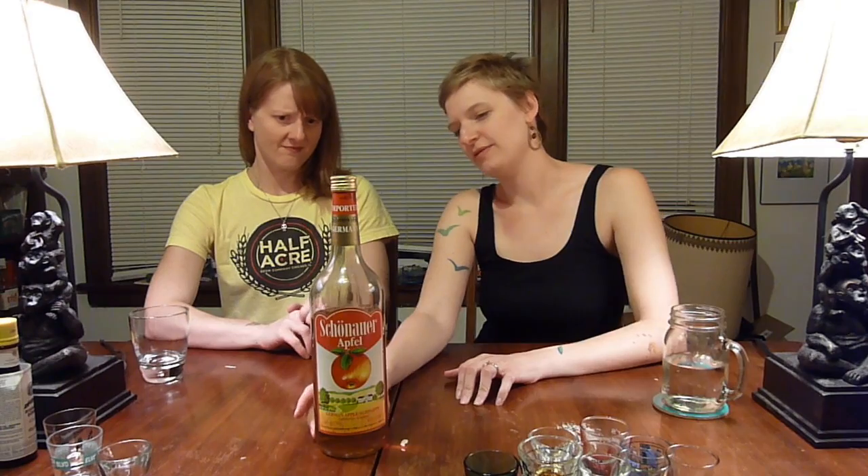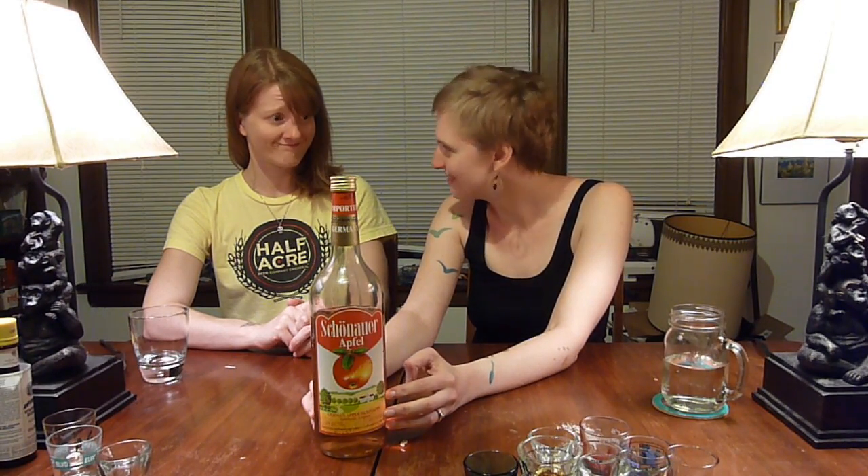Hi, I'm Erica. Hi, I'm Jen. This is Drunk Monkeys. So this here is a Schernauer Apfel — German apple schnapps Apfelkorn liqueur. Apparently what this is is not a straight-up schnapps even though it says it on the bottle, but it's an attempt to recreate a German college student drink which is apple juice and grain alcohol. Delicious. Doesn't it sound delicious? It's really classy.